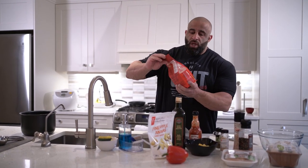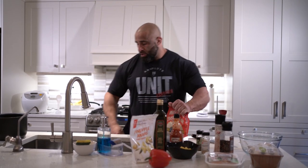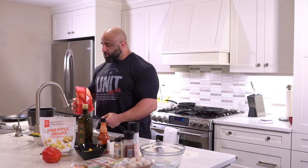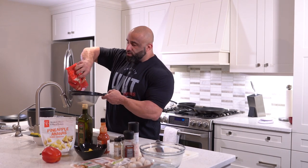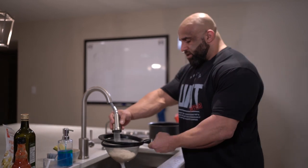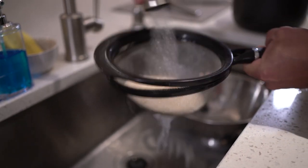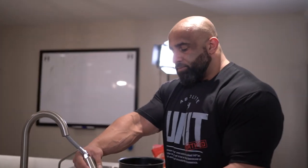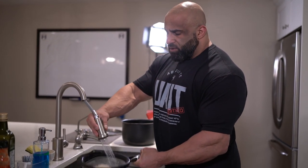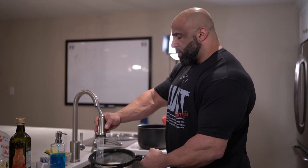We're going to start with the rice. First thing, I just got regular basmati rice here. What most people don't know is that you should be straining your rice. This is something I also didn't know, but it actually helps take some of the starch off and it's healthier for you. So I have a strainer here. I'm just going to rinse and shake, and if you look in the sink you can see all the white starch coming off the rice. After I saw that the first time I was like, that's gross. So I just like to rinse my rice first, get all that starch off it. It doesn't take long, just about 30 seconds. You'll see once the water starts to clear up.